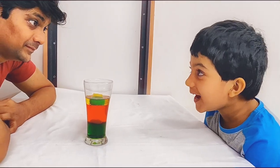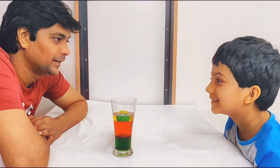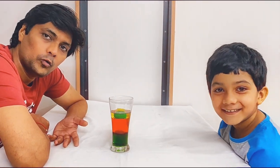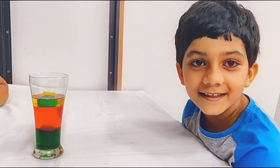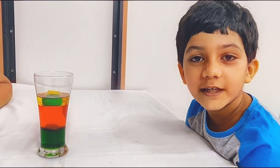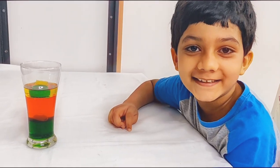Papa, I have enjoyed this experiment the most. It was fun! Yes, you guys can try it at home. Friends, these are the different densities of liquids — you can also try this at home.